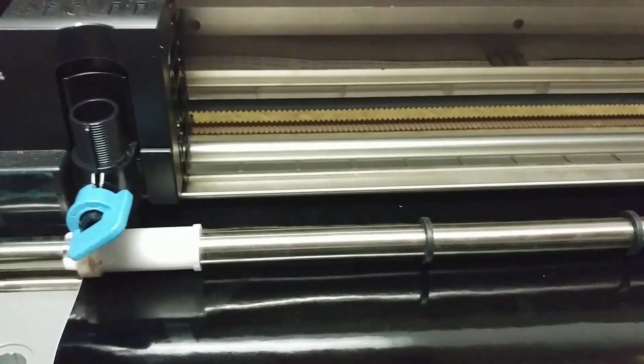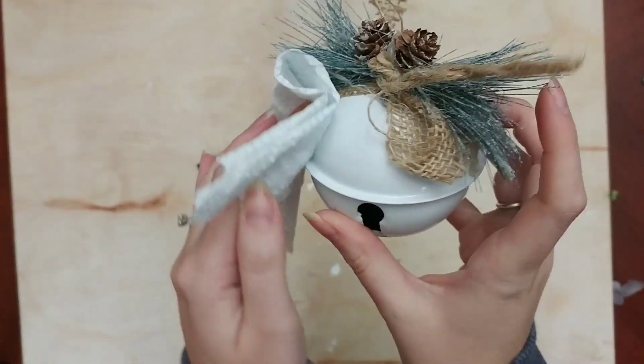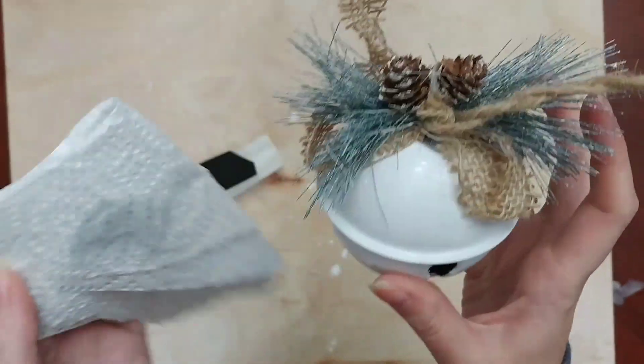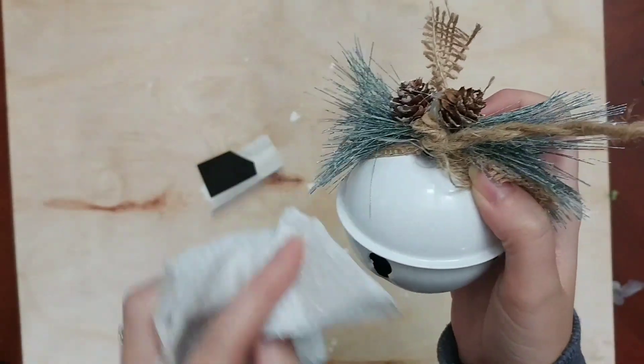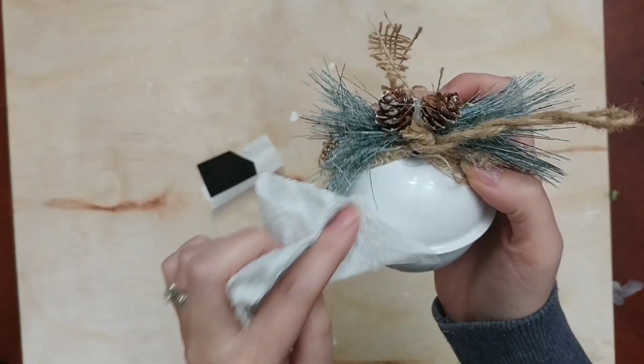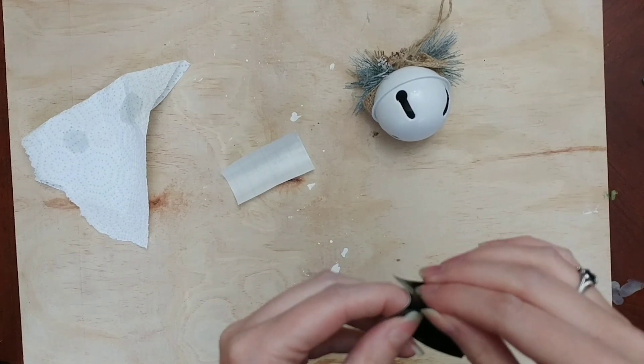I went ahead and typed all the names I was going to need for all of our gifts for teachers and bus drivers. I'm going to take my ornament and wipe it down with some alcohol so it's nice and clean and all the oils on the ornament are wiped off so our name can stick on there.